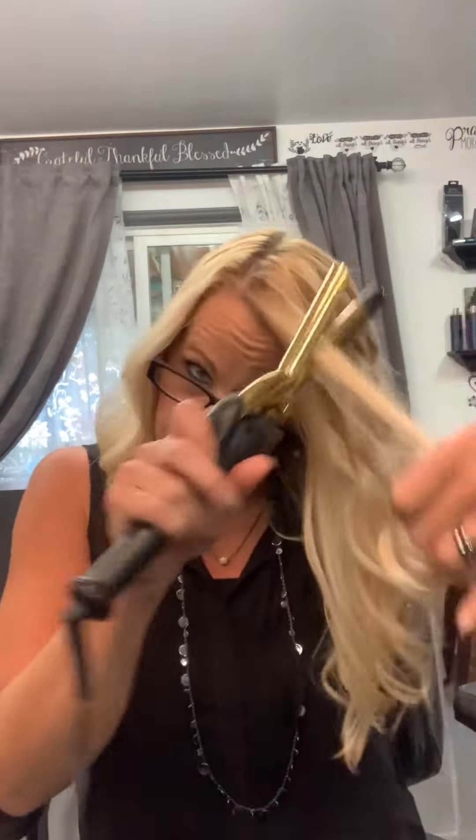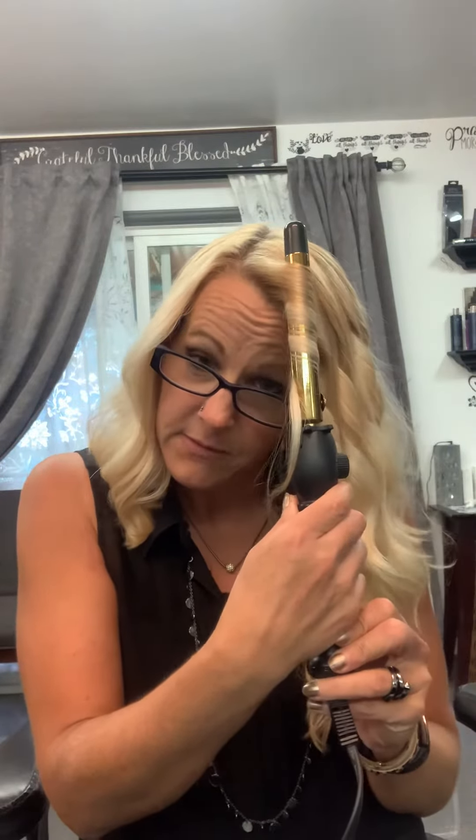I am not a big fan of the wand only because I have such a hard time using it. But I'm thinking that this is probably what a wand really does, right? I'm just old school — I like the curling iron.